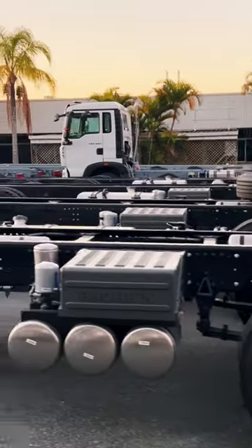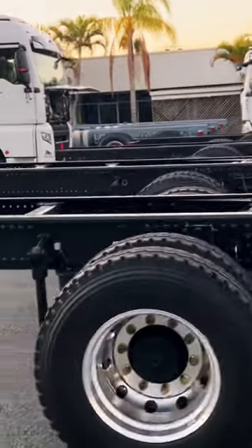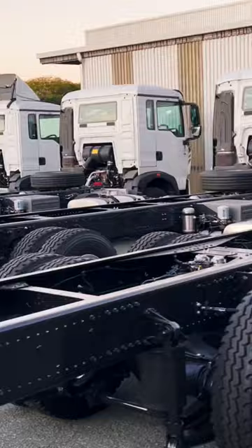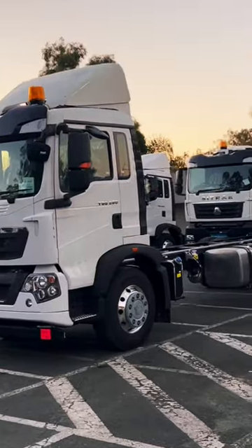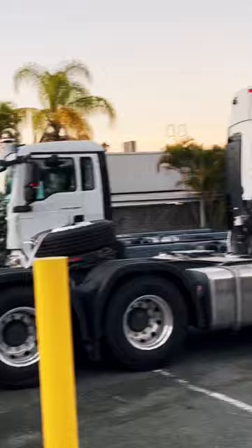And they're all in now. Look how long these wheelbases are. So that's just what came in today — plus the 4x2 model, plus the prime mover.